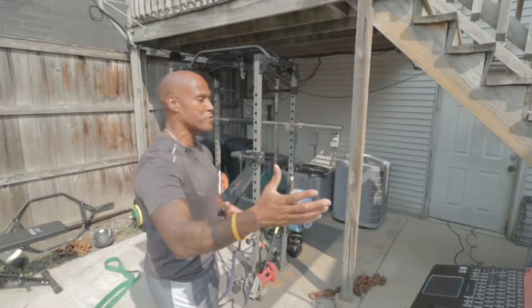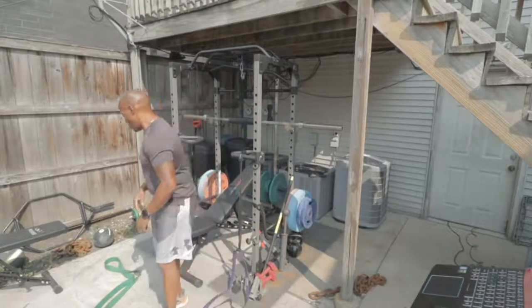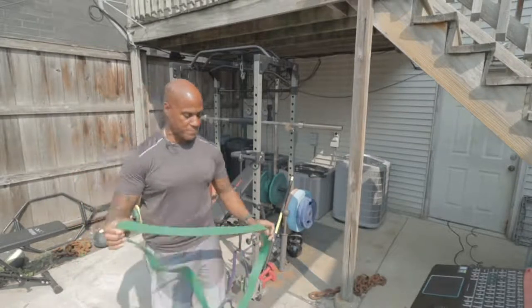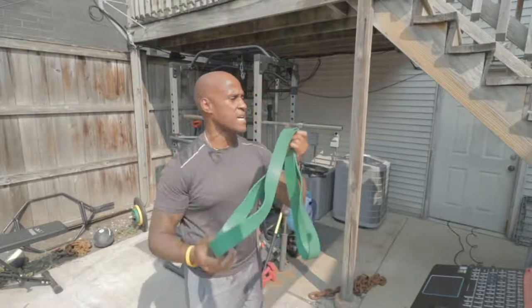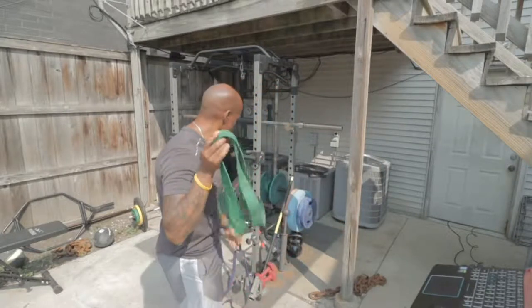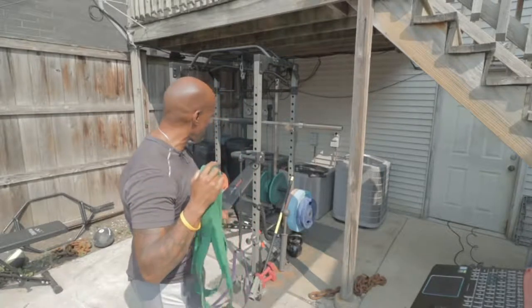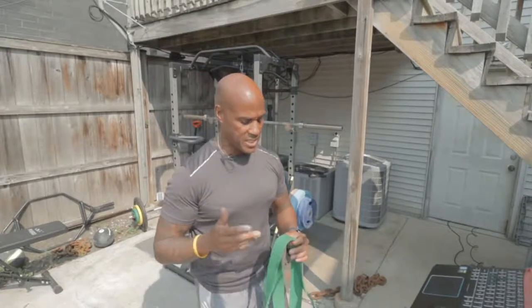So here it is, y'all. Feel free to comment and let me know you're here. What I'm going to be using today are some of these body bands — these Power Guidance bands. You can get these on Amazon and you'll get a set of four: a green one which is max resistance, then purple, black, and there's also a red one. But I'm not using the red one today.